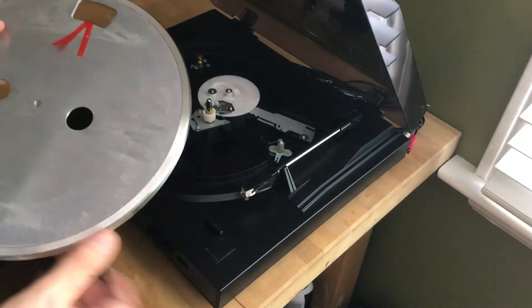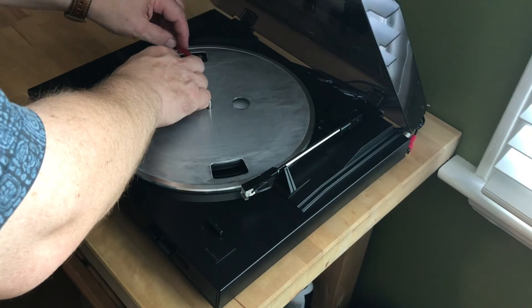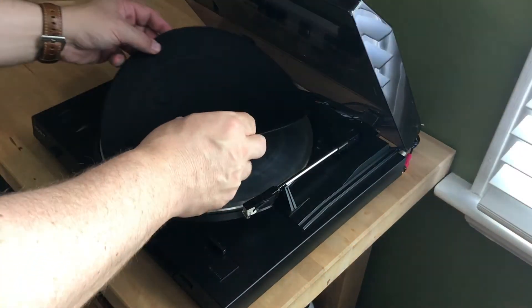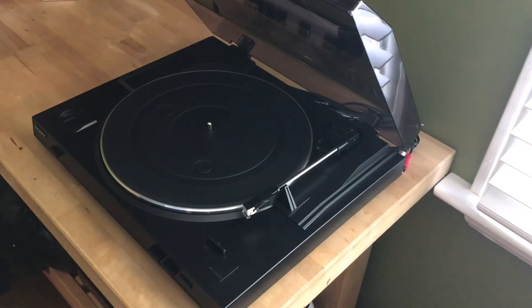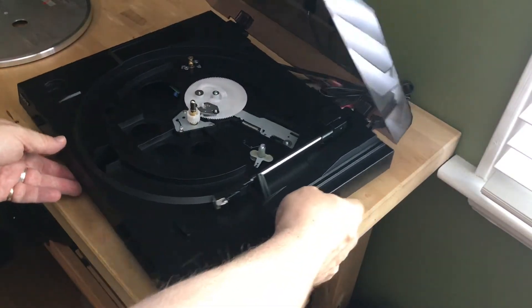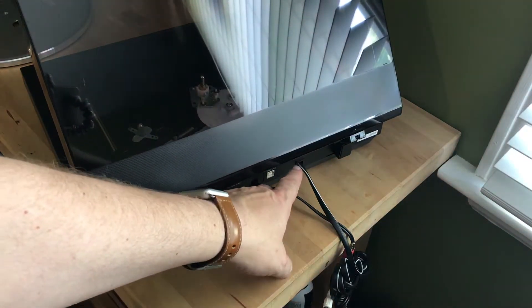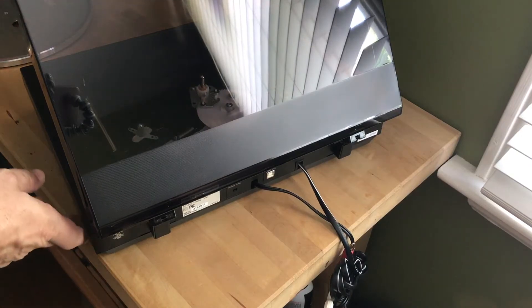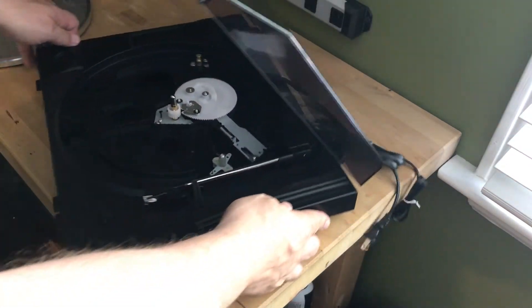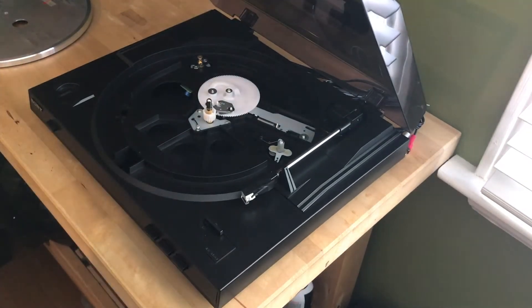You don't have to worry about fussing with tonearm balancing, adjusting counterweights, or setting anti-skate controls. Once the platter is installed, all you have to do is put the mat on it and this turntable is ready to play. Now, let's talk about what makes this an entry-level turntable. You can see a lot of plastic components. The RCA cable is hardwired, so you can't replace it, and it's also quite short at just over two feet. The cartridge isn't something you can upgrade, although you can replace the stylus. There's no adjustable counterweight or anti-skate control.